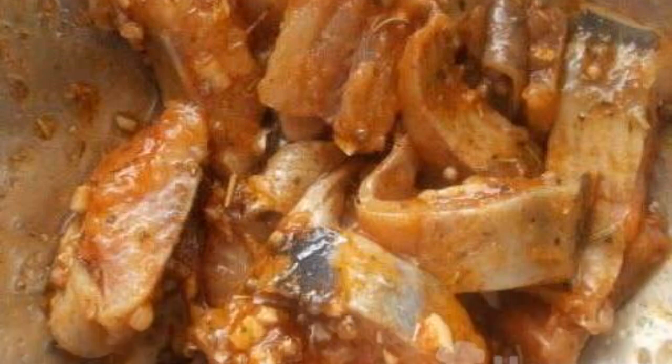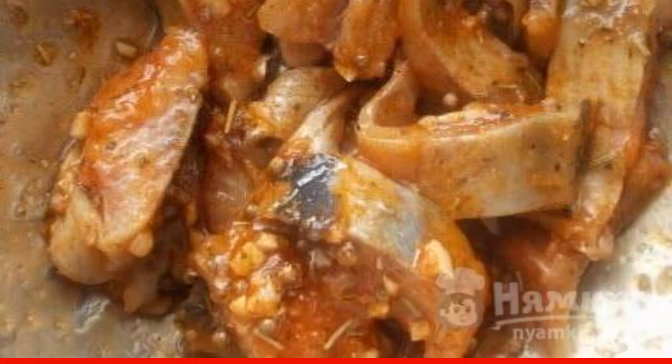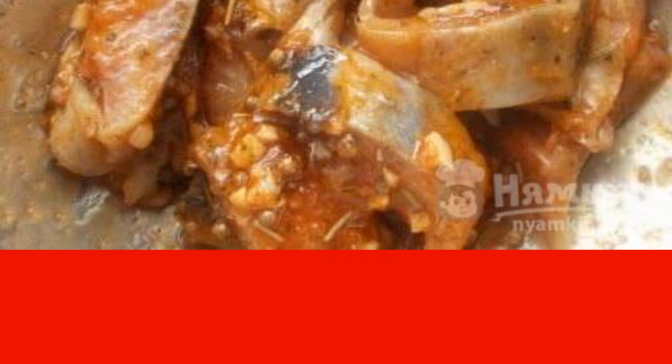Pour the marinade over the herring and mix. Cover with foil and refrigerate for a day. Sometimes take it out to mix. Enjoy your meal.